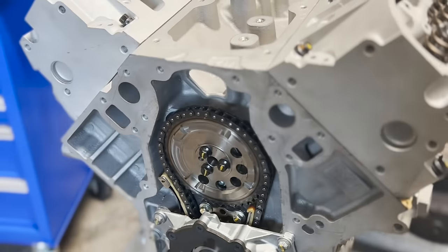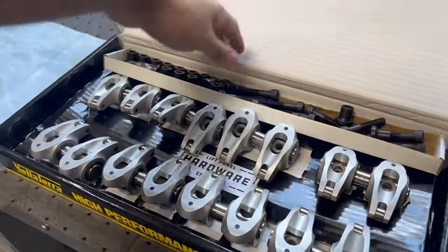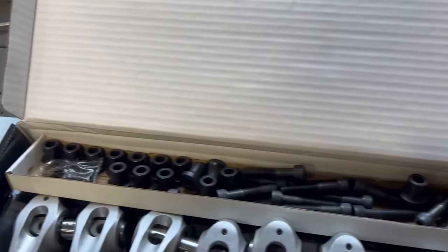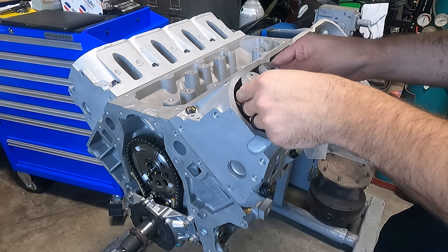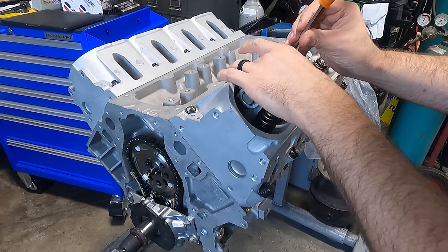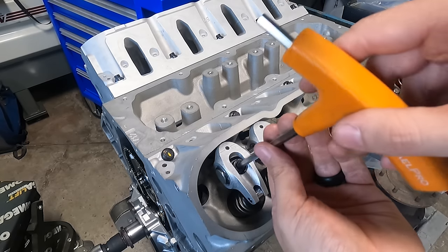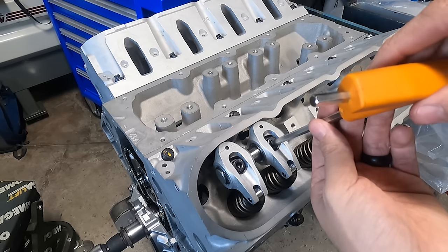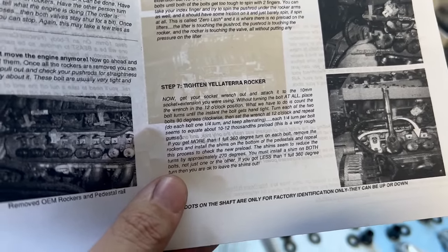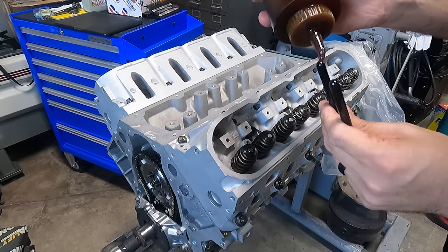With the heads bolted on, we need to finish up installing the valve train. I decided to go with the Yelatera ultralight rocker system — an aluminum body, roller tip, shaft and pedestal rocker arm setup. With cylinder one on the base circle of the camshaft for both intake and exhaust, we install our pushrods and slowly tighten the intake and exhaust rocker arms down evenly until we achieve zero lash. At this point we tighten down the rocker arm bolts evenly in quarter turn increments, noting the number of turns required until the bolt is completely tight against the pedestal. Each quarter turn equates to roughly 10 to 12 thousandths lifter preload, and the instructions indicate you may need to use a shim under each pedestal. Our intake side will have around 25 to 30 thousandths preload, which may be a tad light, but the exhaust is right where I want it at around 35 to 40 thousandths preload.